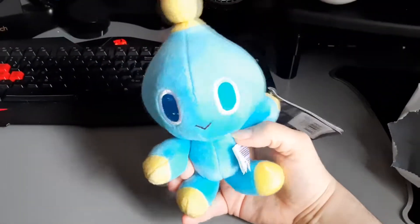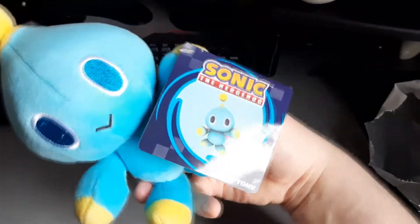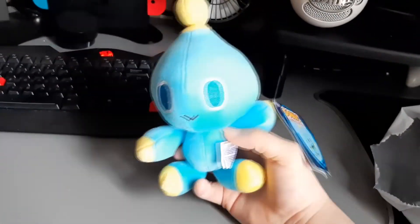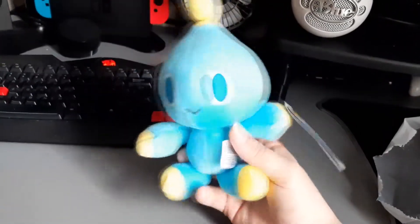Oh, he's cute. So yeah, this is the Tomey Neutral Chow plush. They've not made a hero chow as far as I know — only the dark chow and this little guy.